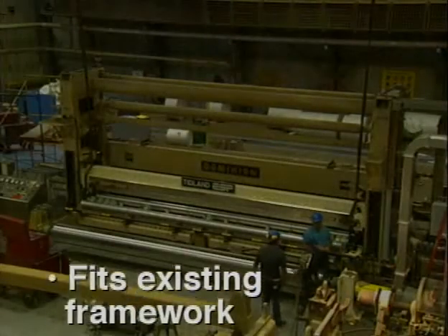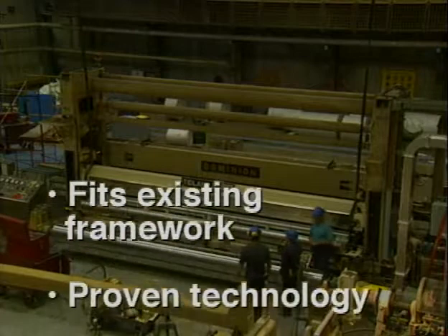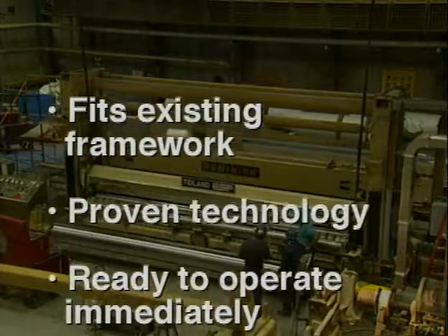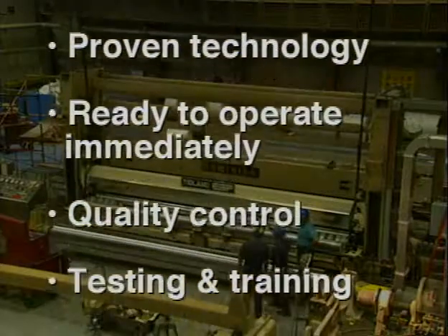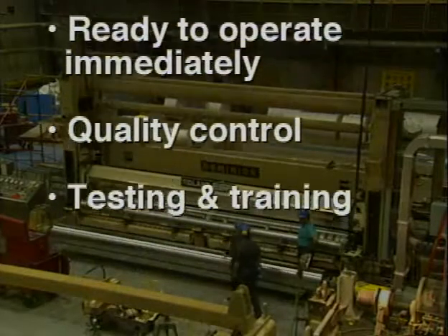Thanks to all of these factors, the scheduled installation is unusually fast, easy, and trouble-free. When the crew shows up to start the installation process, their job is simple and straightforward.